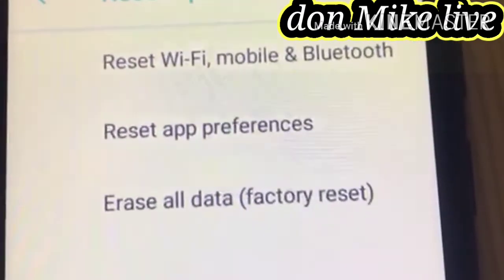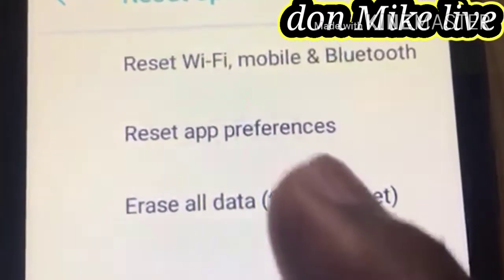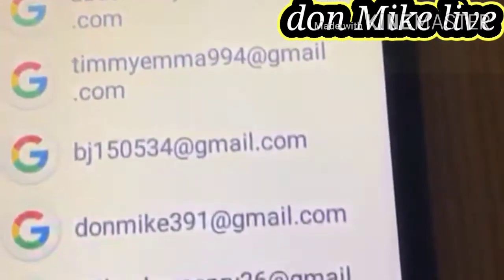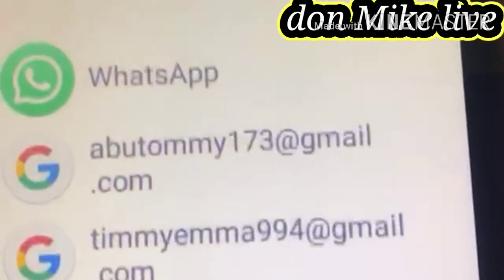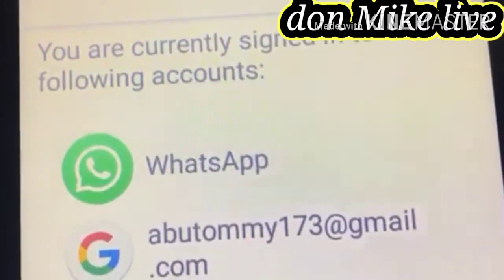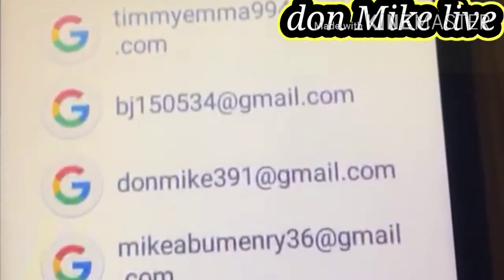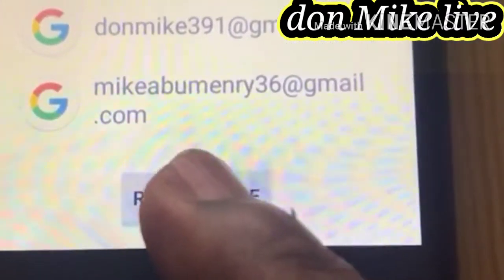Then you see 'Erase All Data / Factory Reset'. When you get there, you see options — you see 'Restart Phone' and 'Erase All Data / Factory Reset'. Then you are currently signed into the following account. Switch your phone and select 'Reset Phone'.